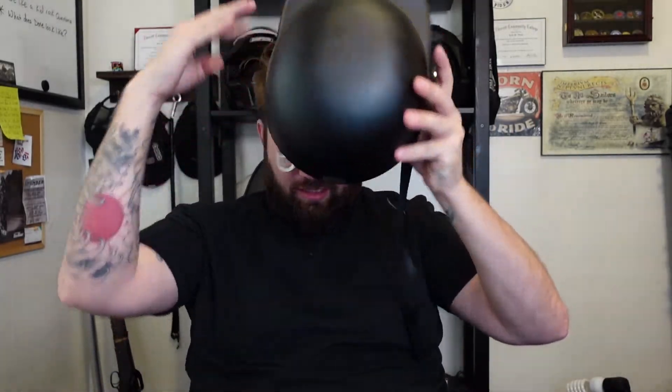Especially since your dome is like the number one thing you need to protect. But I'm really digging this helmet. I just have a great idea how to enhance it — put a Barricade Rides sticker on it. Heck yeah.